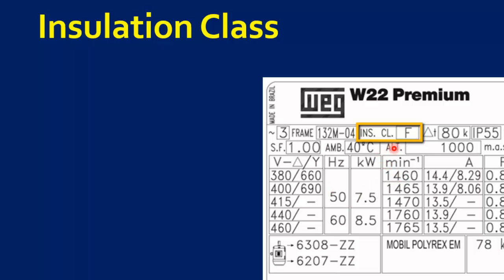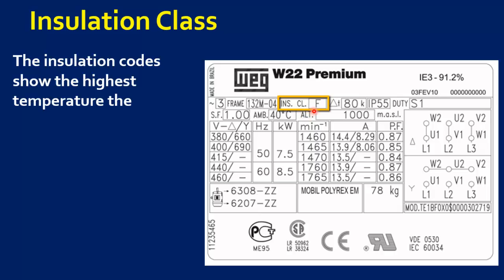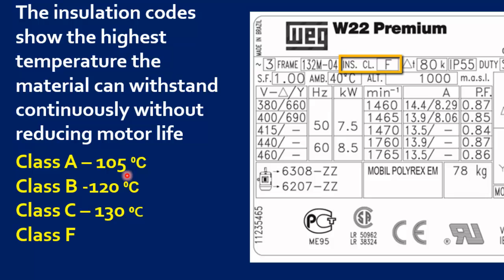The next parameter is Insulation Class. The Insulation Class shows the highest temperature the insulation can withstand continuously without reducing the motor's life. IEC defines 5 different Insulation Classes: Class A at 105 degrees Celsius, Class B at 120, Class C at 130, Class F at 155, and Class H at 180 degrees Celsius. In this example, we can see that the motor has an insulation class of F, indicating that the motor's thermal tolerance is 155 degrees Celsius.